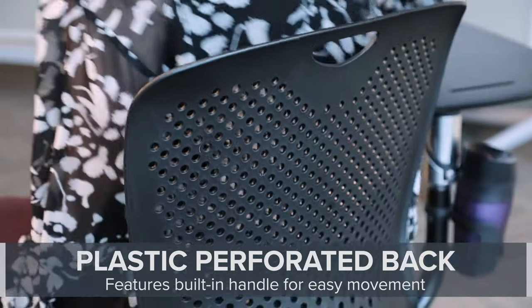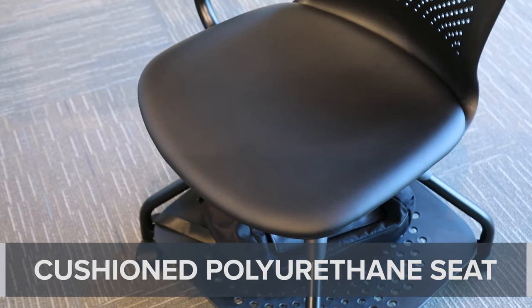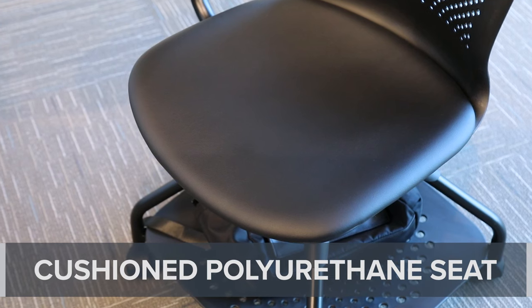Each chair is constructed with a plastic perforated back that promotes airflow, and a cushioned polyurethane seat for added comfort and easy cleaning.